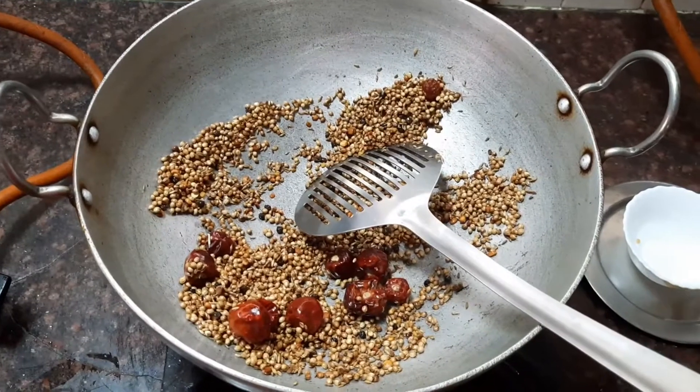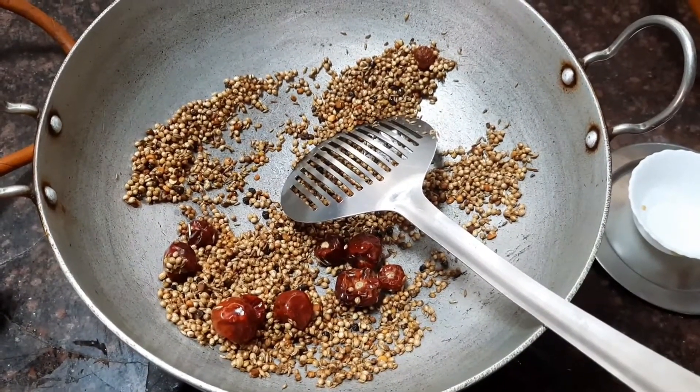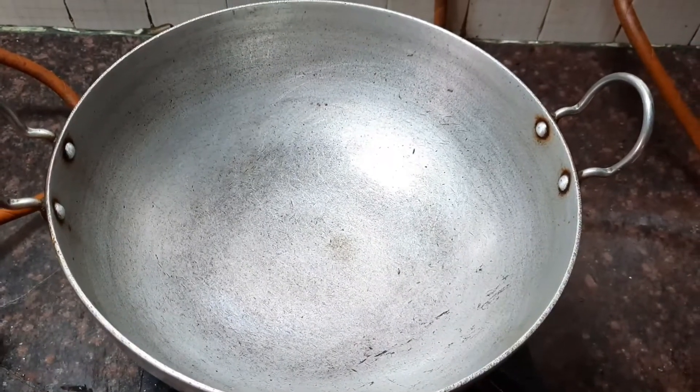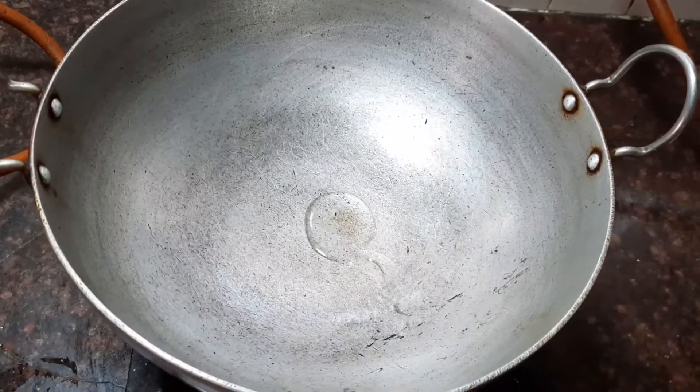After frying all the ingredients, keep it aside till they are nice and cooled. We need to grind it into a powder. Now take a pan and let's add about two teaspoon of oil.